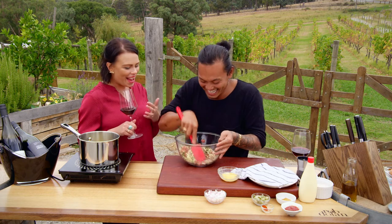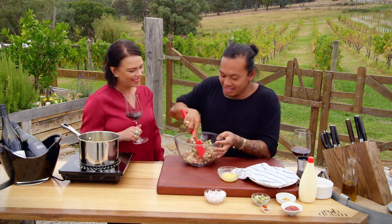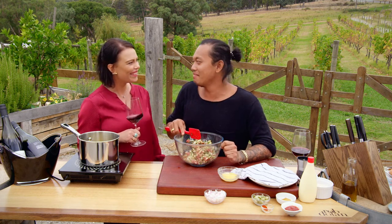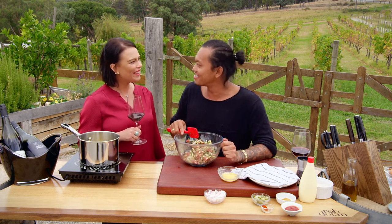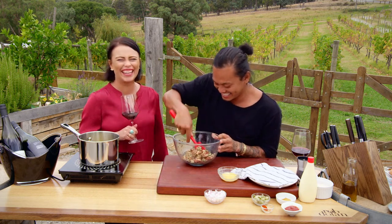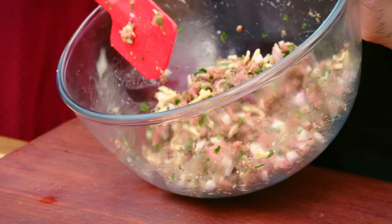This is all going into a spring roll wrapper. This is just mind-boggling to me! How have you come up with this amazing creation? Well, I love burgers and I love spring rolls, and I thought: how do I make them better? What if I put a burger inside a spring roll? Let's give it a go!